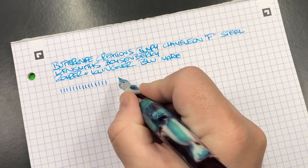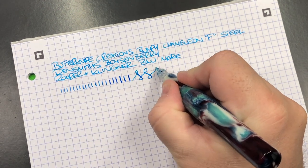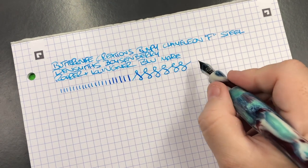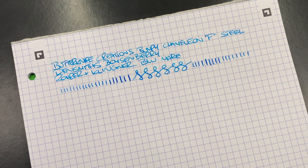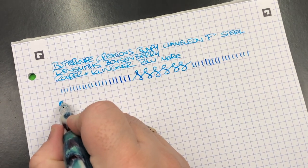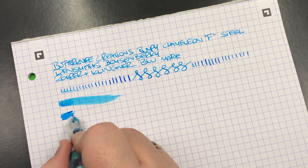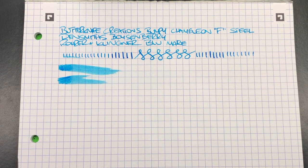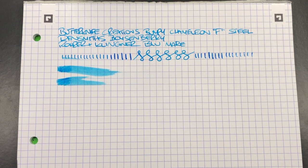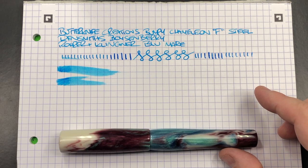In terms of line variation, you'll see it's a fine nib width. I can push this a little bit harder because it is a steel nib and I can get certainly a medium line, maybe slightly closer to a broad as you can see there. In terms of ink wetness, the Aurora and Klinker Blue Mare can be a little bit on the drier side, but this is a fine nib that still writes fairly wet — it's not a fire hose nib but it certainly writes quite wet. For me that is a nice writing pen.